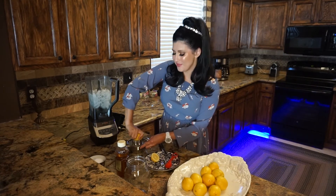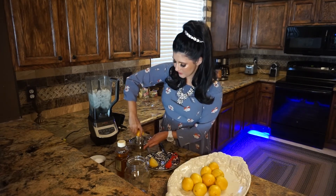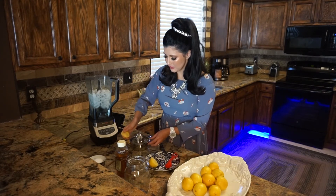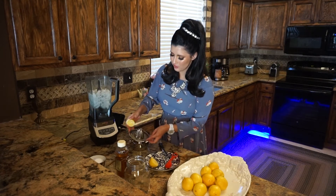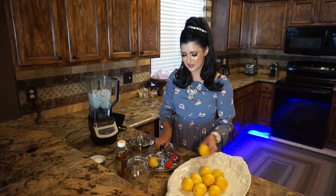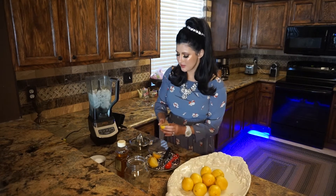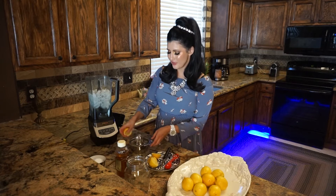The smell is amazing. Make sure all the juices are going into the cup. I have this really nice stainless steel lemon squeezer — it's really easy to use. Cut another one and do basically the same thing until the cup is full. It's about two cups in here.